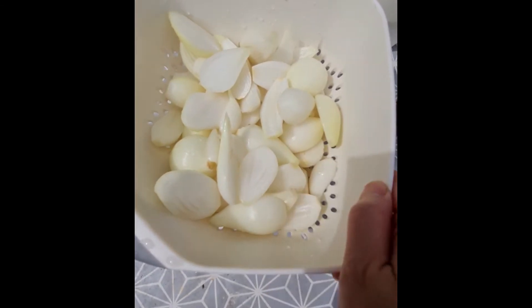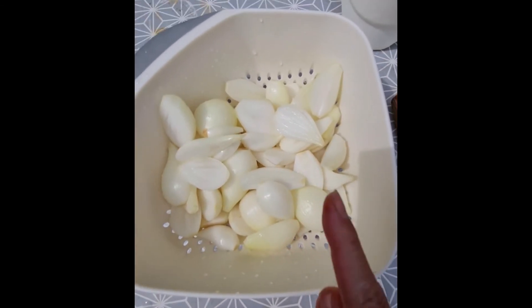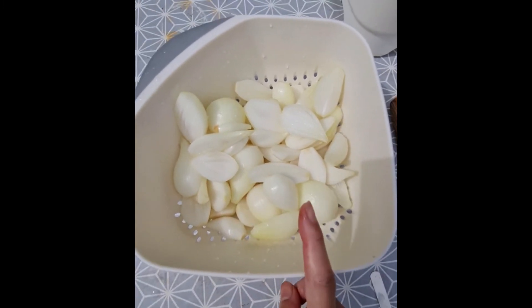I have peeled, cleaned, and washed the onions now. I'm going to shred them and then caramelize them.